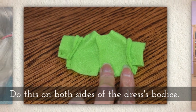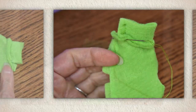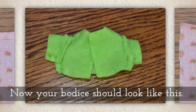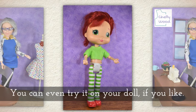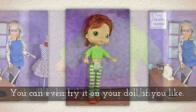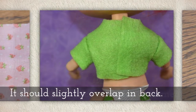Do this for both sides of the dress's bodice. Now your bodice should look like this. You can even try it on your doll to make sure it really does fit — it should slightly overlap in the back.